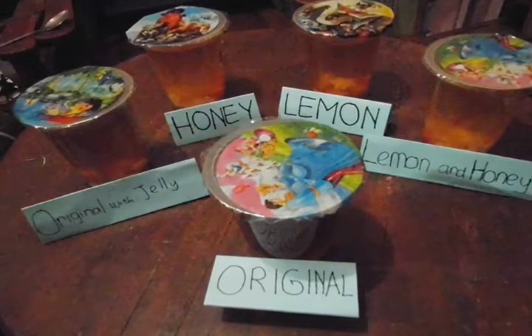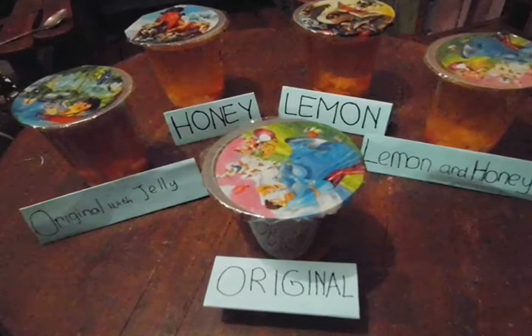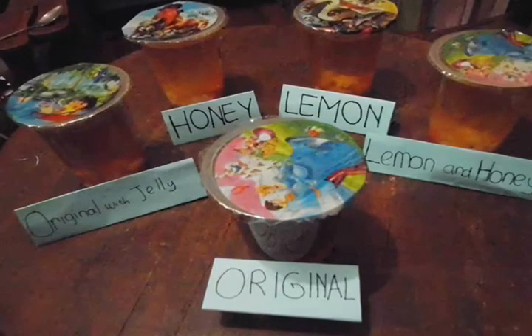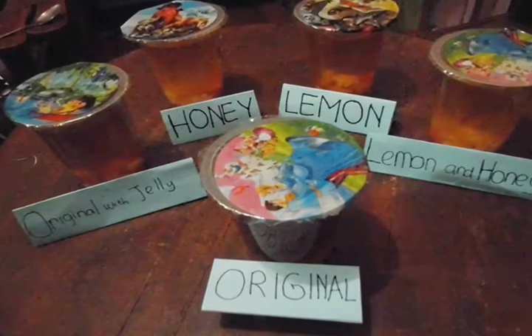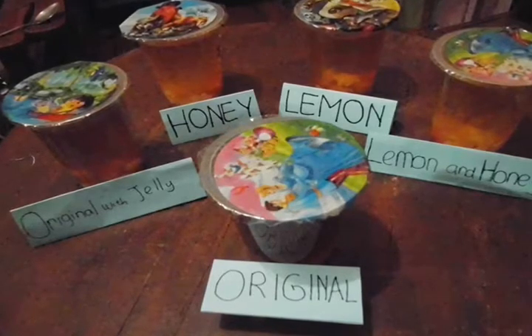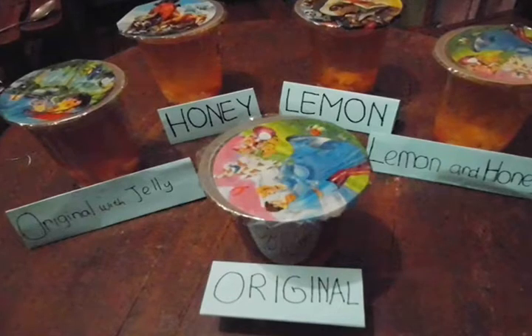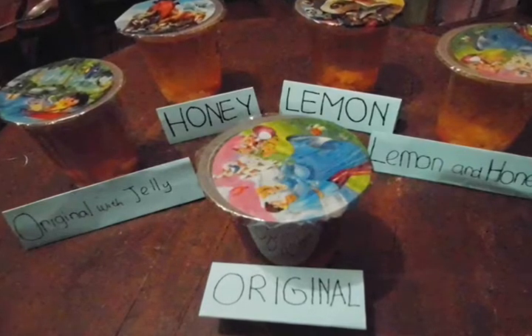This drink is very beneficial for our health, and also inexpensive and efficient.